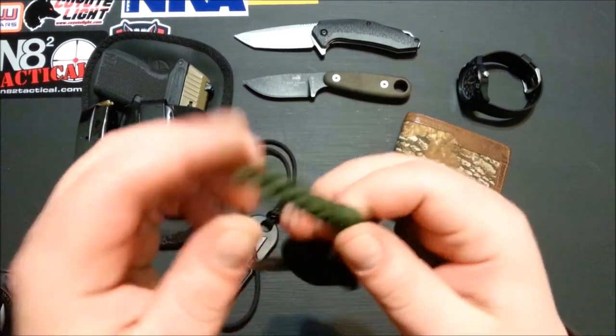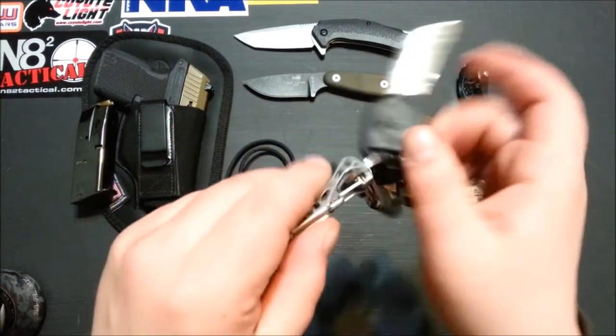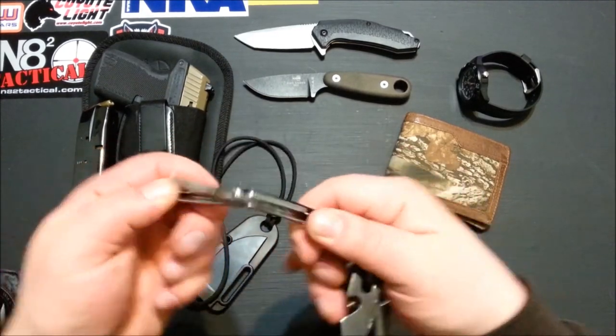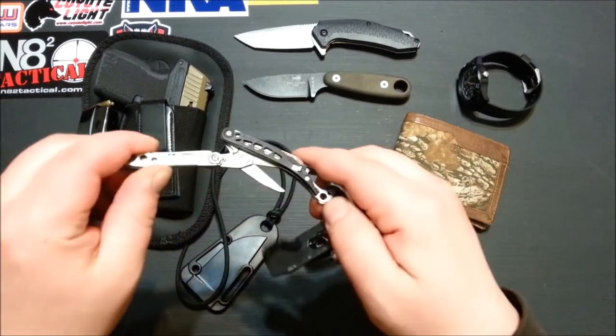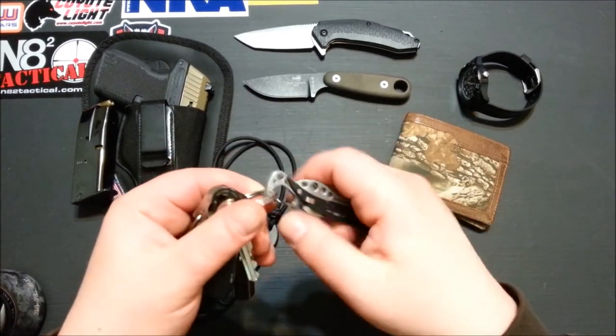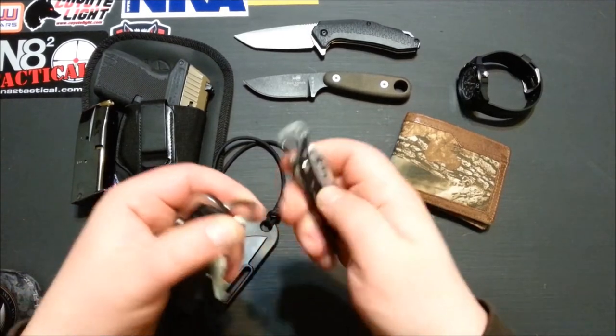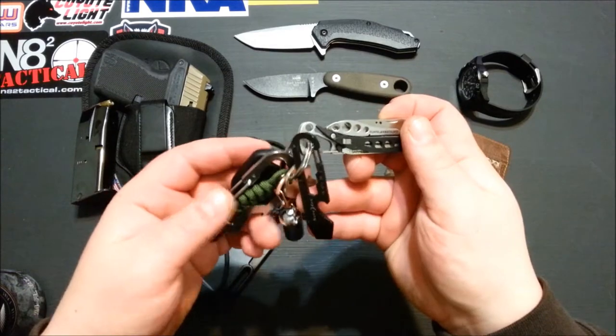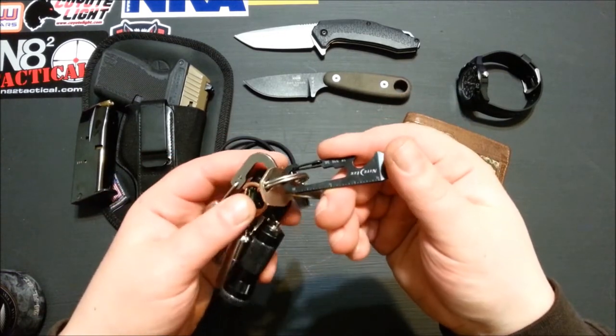On the truck keys I've got the little Leatherman Style CS — little scissors, a knife, tweezers, a little driver with a file. It just clips on there and it's also a bottle opener, so it's a cool little removable tool for your keys. Still got the little Nite Ize doohickey and then the house key.